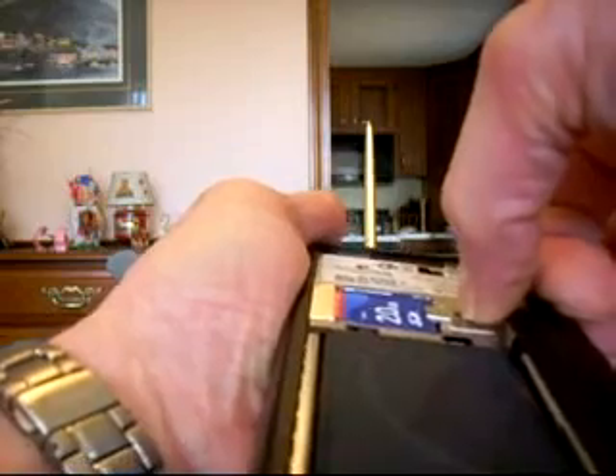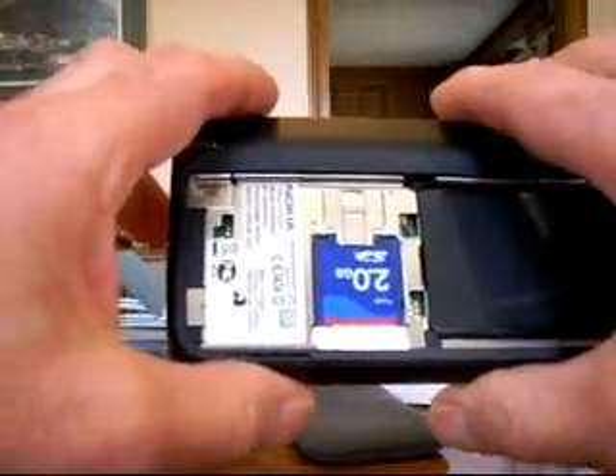Right here there's a little slide. If I unslide that, you can see how the SD card pops up. So by pressing the SD card down and then locking the switch in, that locks the SD card in. That's very, very nice.